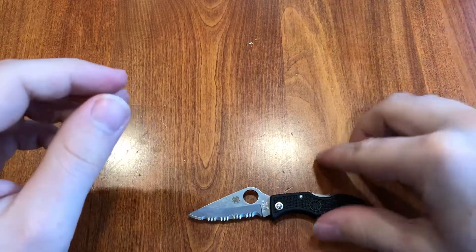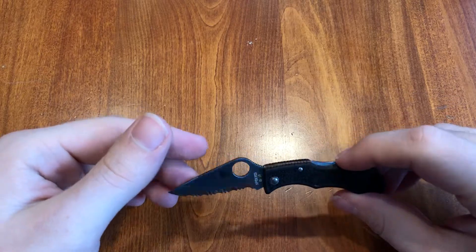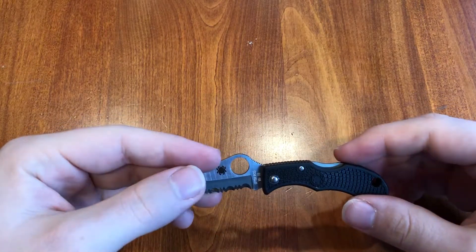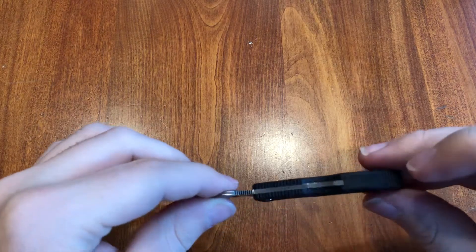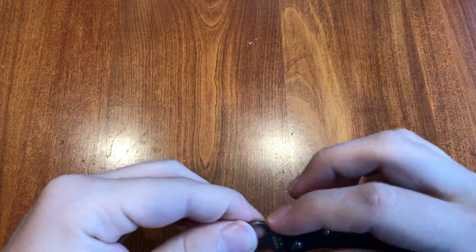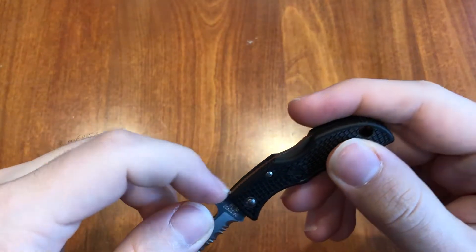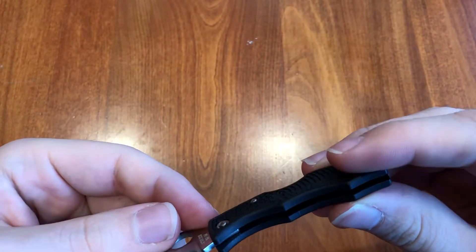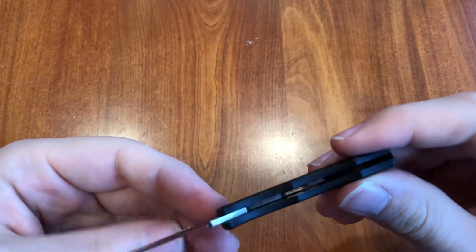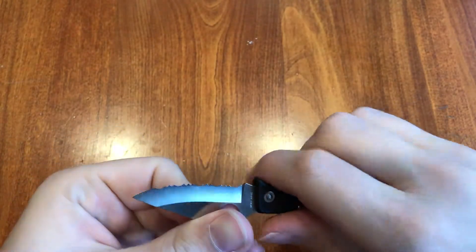Spyderco also makes a Manbug — I'm not sure which one's bigger, I think this one is. It's got some nice jimping too. I guess you're gonna need all the grip you can get for how small it is. There's nice jimping on the base of the spine of the blade, as well as the top and bottom of the handle, but none in the finger choil or finger grooves.